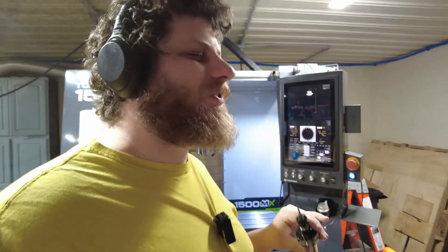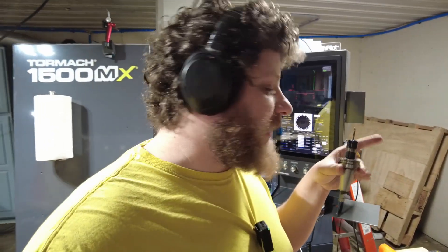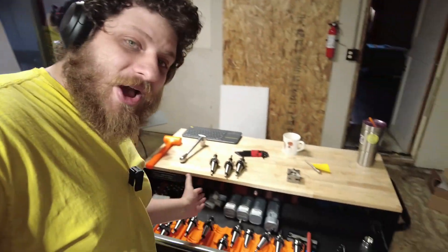I don't have my systems in place yet, so I'm not really using this feature, but this thing can store a thousand tool offsets, including the probe and the master tool for calibration. If I put this back in and told it that it was tool two, it would know exactly what length it was and I wouldn't have to reset it. Eventually, when I get my act together, I'll keep a whole bunch of tools in here preset and ready to go — I'll just have to keep track of the tool number.